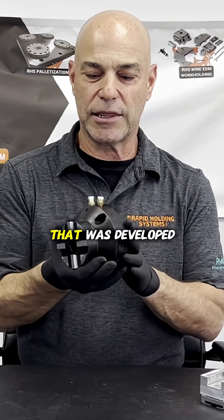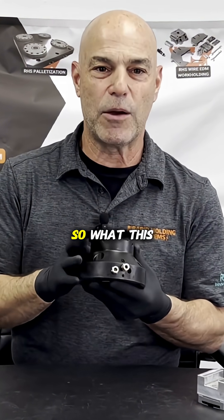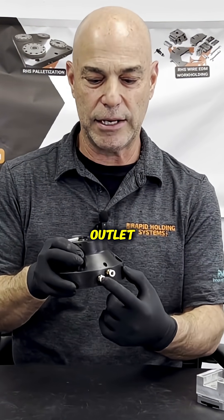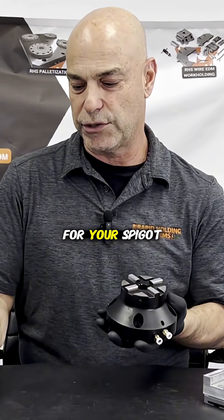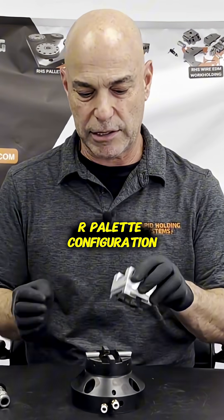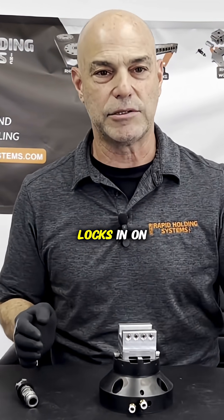In front of me today is a chuck that was developed for the powdered metallurgy industry. This particular one is a pneumatic chuck, so you have your air inlet and outlet, which releases the balls for your spigot. The top is compatible with the System 3R pallet configuration, so your pallet locks in on the four datums.